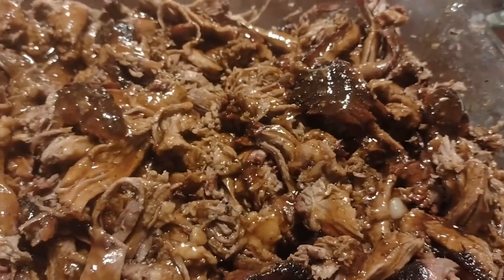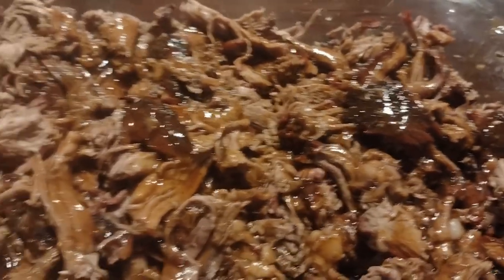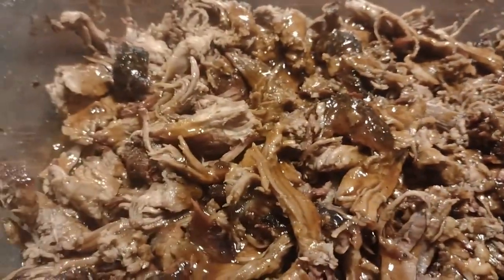Is that barbecue pulled beef over there? Who put that there? I did. That's right, I did that. You can have some if you want.